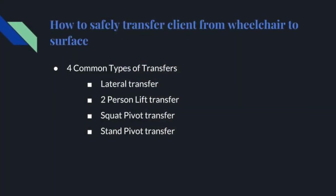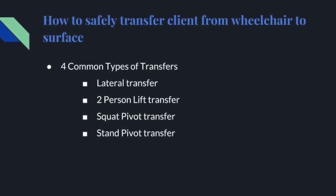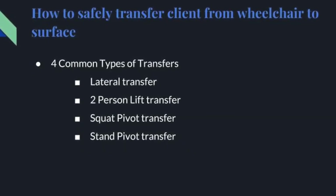Four common types of transfers are used when safely transferring a client from a wheelchair: lateral transfer, two-person lift transfer, squat pivot transfer, and stand pivot transfer.